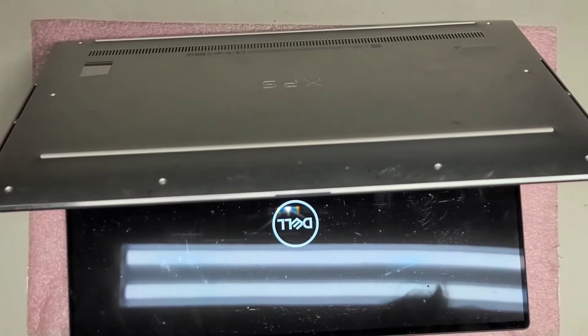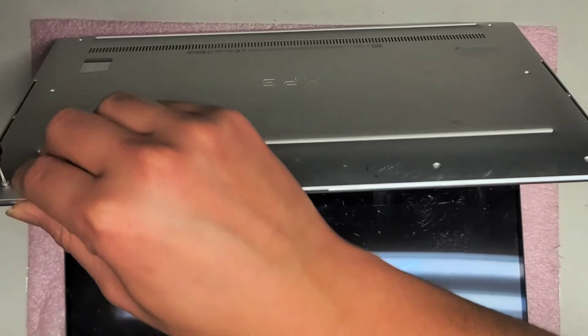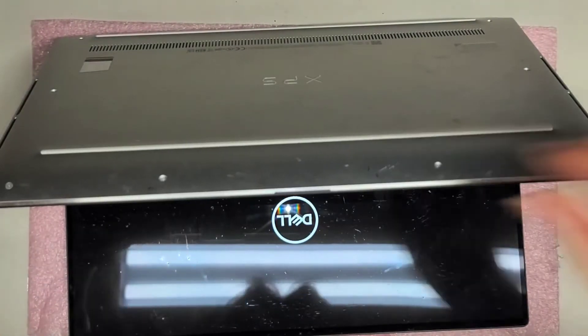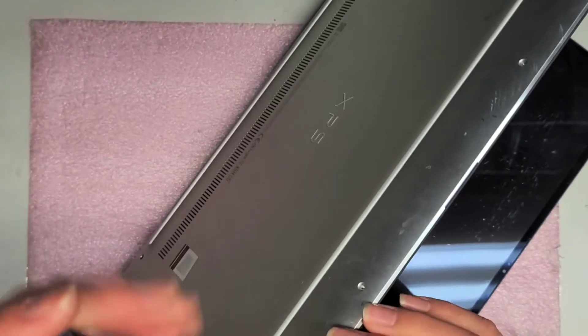I'm going to put back all the screws — but that's pretty much all there is to it. Hopefully this video helped you guys. If it did, please like and subscribe and help others find my videos. Thank you for watching. Oops, I'm putting it upside down right now, so let's flip this back over.